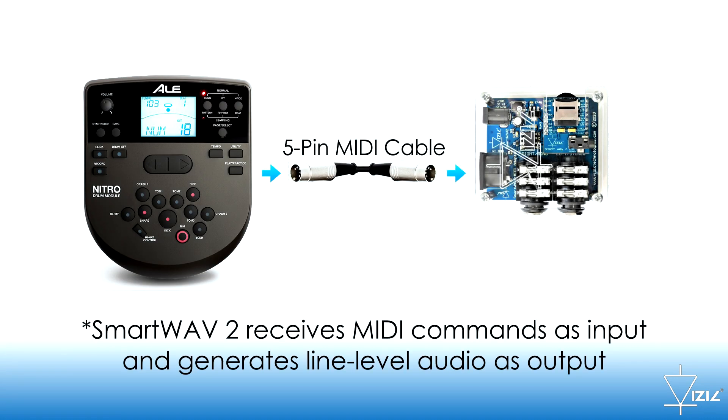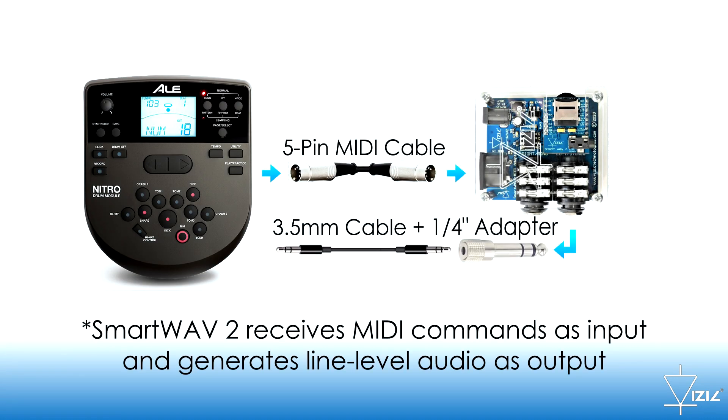So this is how the system is connected: a MIDI cable and a 3.5mm cable to feed the AUX input of the module.